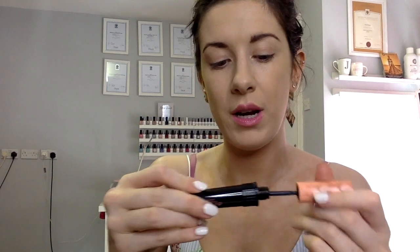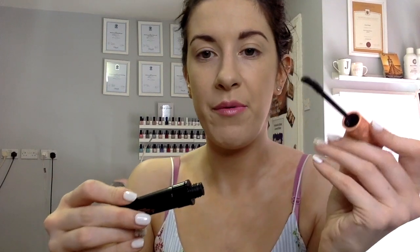For mascara I'm going to use the Roller Lash from Benefit. And that is it — a very simple look. I really wanted to use this tutorial to test out the foundation. I really like how it is; this tan is old so it's wearing off, but it's still a nice match.